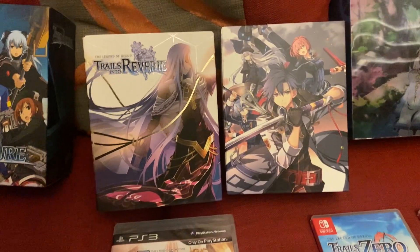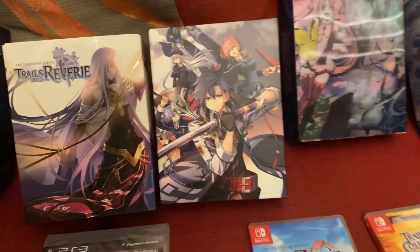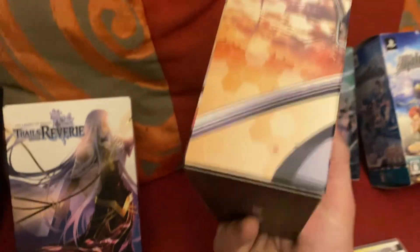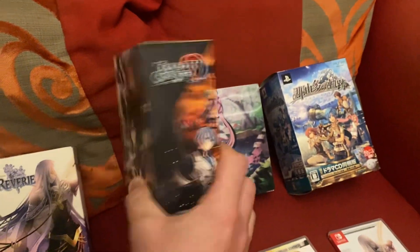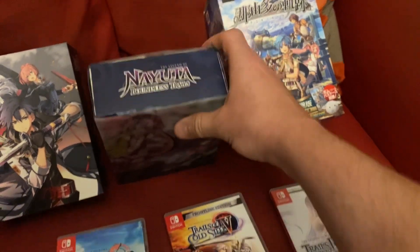I've got Legend of Heroes Trails into Reverie — another great game, they're all great games. It's all about the story; the story arc and the continuation into each game is just so good. And this is the Cold Steel three and Cold Steel four in one collector's edition, which is pretty cool.